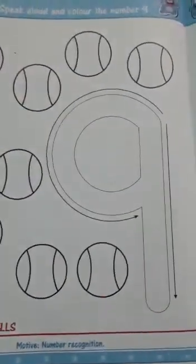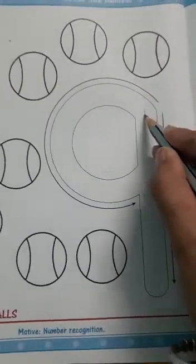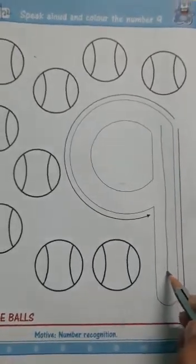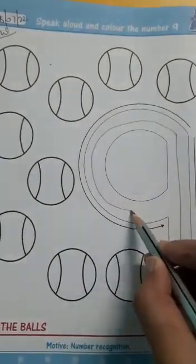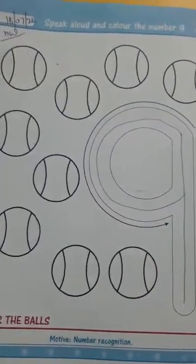Now we will trace number 9. Look here. Like this. This is number 9.